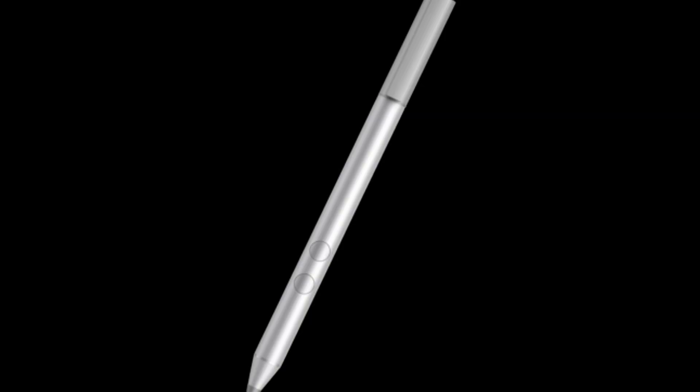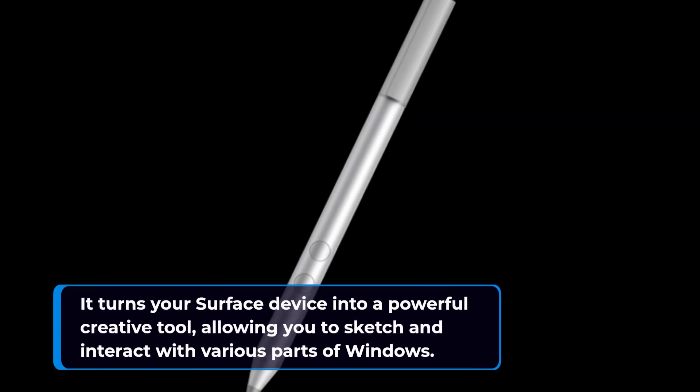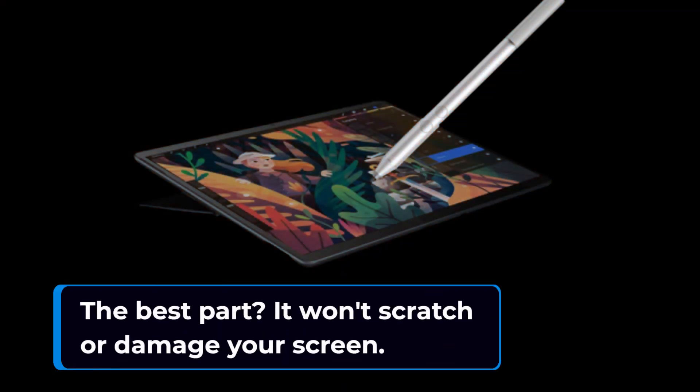It turns your Surface device into a powerful creative tool, allowing you to sketch and interact with various parts of Windows. The best part? It won't scratch or damage your screen.